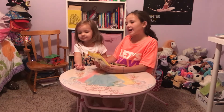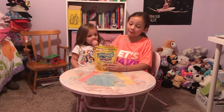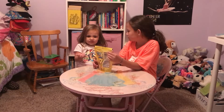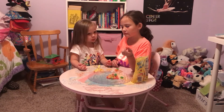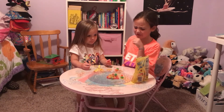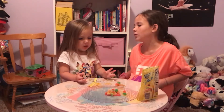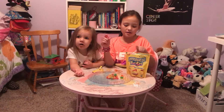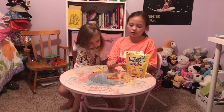Our last sour candy is the Lemonhead Twins. I've heard they're a classic, but I'm kind of scared they're going to be really sour. Charlotte thinks they're going to be good and rates them a five. They're chewy. I rate the Lemonhead Twins a 1, because it wasn't that sour and I think the chewy gummy texture took the sourness away.